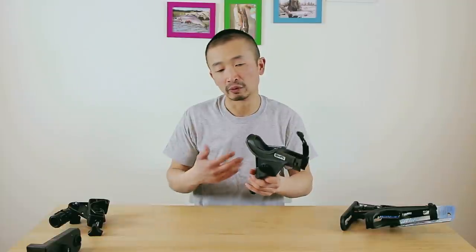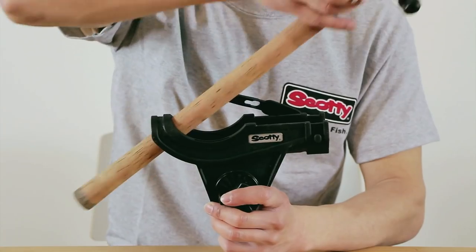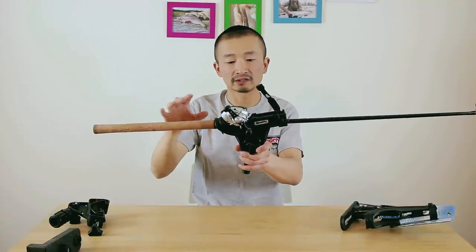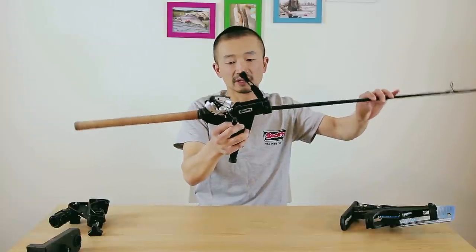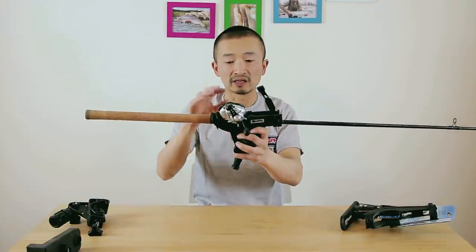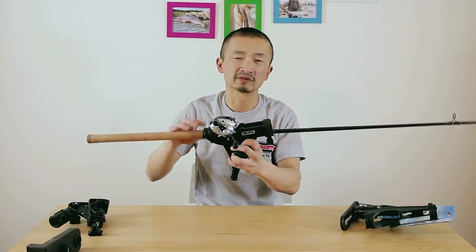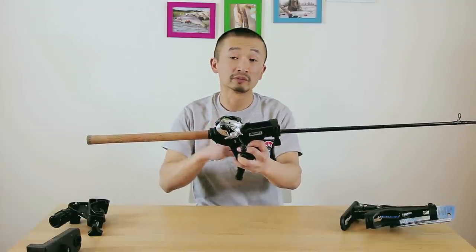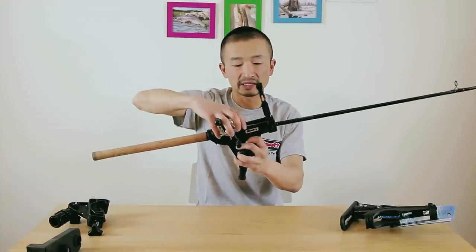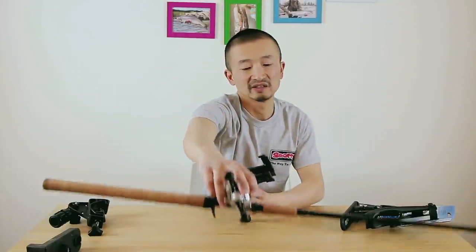This rod holder can fit both a baitcasting rod and a spinning rod. For the baitcasting rod, you slide it in and you can see the little space designed for the baitcasting reel. Once it's in there, when a fish pulls the rod it's not going anywhere — you can pull it sideways or down and the rod stays secure. If you want to be even safer, you can put the rubber latch on it, which is great when traveling from one spot to another. When you get a bite, it comes out pretty easily — just slide it out and lift to hook the fish.